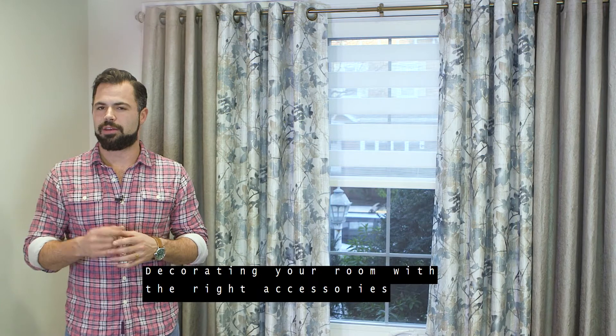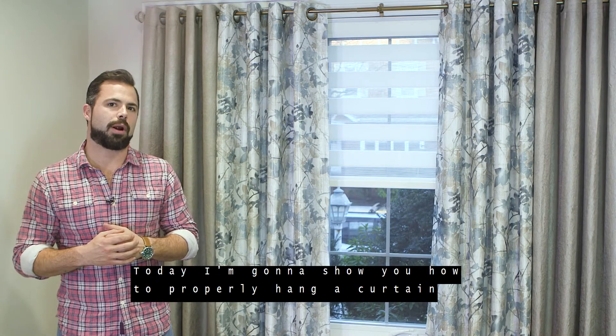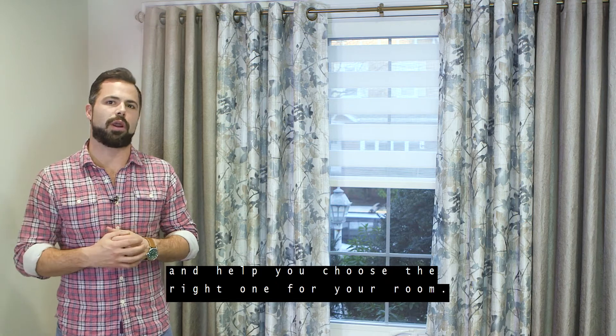Decorating your room with the right accessories doesn't require a professional, just a little know-how. Today I'm going to show you how to properly hang a curtain and help you choose the right one for your room.